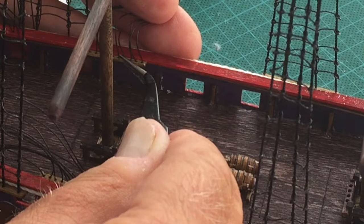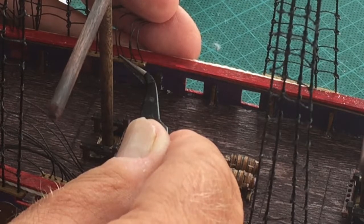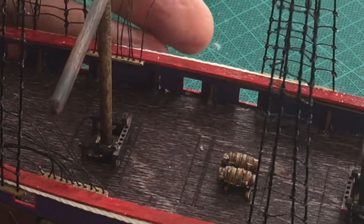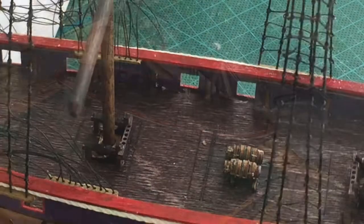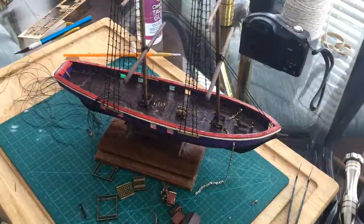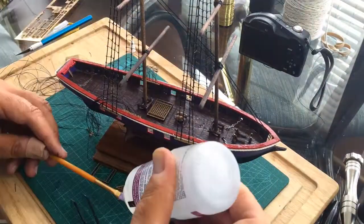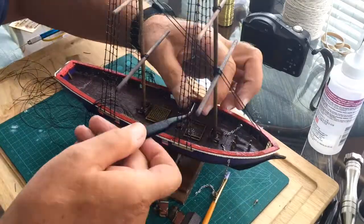Once that's set, I'm going to move the lines aside and start putting some of the buildings and other items that I made — I'm going to go ahead and glue them on the ship. The instructions cover this pretty well and there are little lines on the deck of the ship showing where each of the items goes.